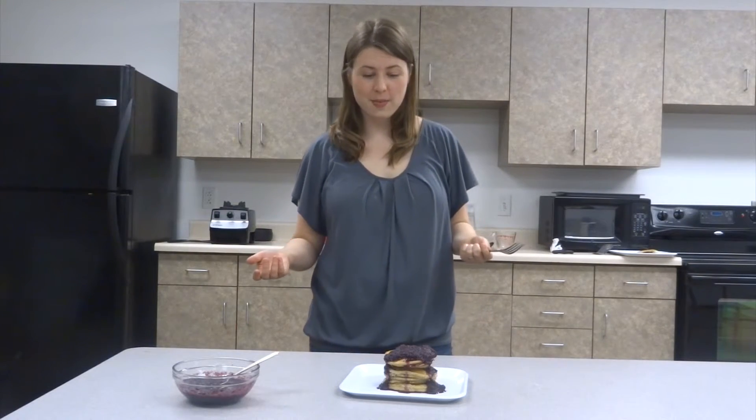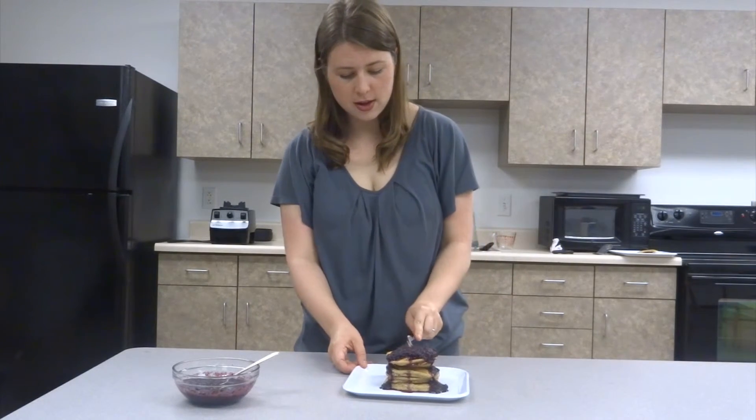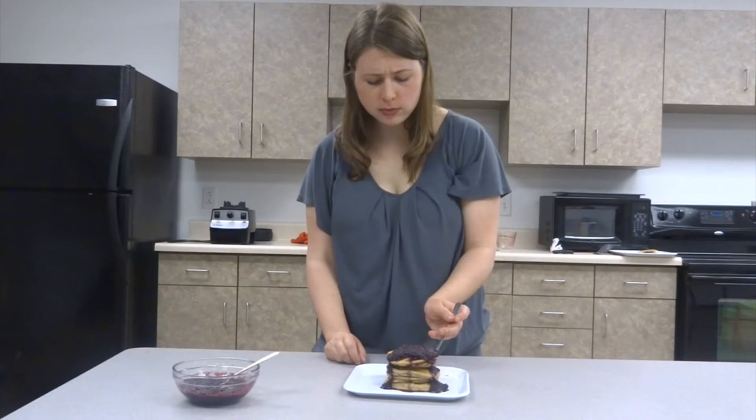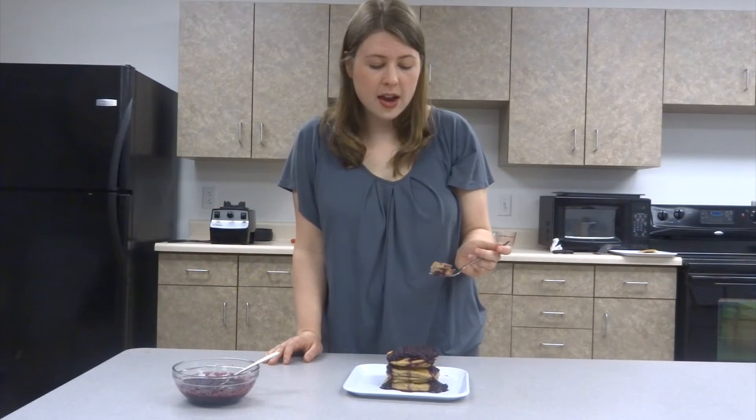Now it's time for my favorite part — the taste test. Let's go ahead and get in here and have a bite. Cheers, bon appétit! So good. This is also very customizable, so any favorite toppings that you have — if you want to throw in some chocolate chips, some cinnamon — it's really up to you. Enjoy.